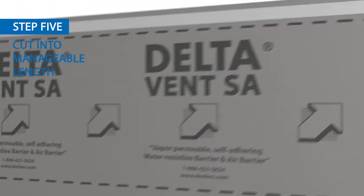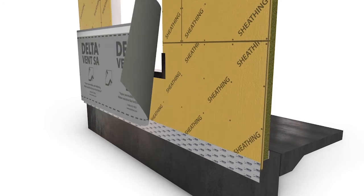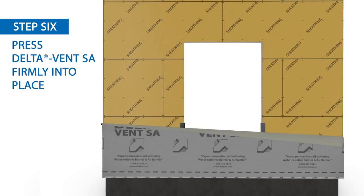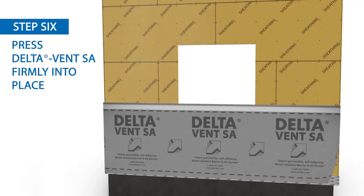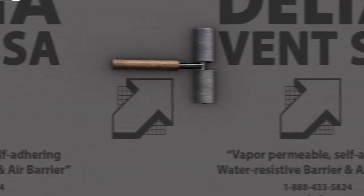Cut Delta Vent SA into a manageable length. Starting at the corner of the building, align the sheet to the substrate. Remove the release liner and press Delta Vent SA firmly into place. Ensure there is proper alignment of the membrane to avoid any wrinkles. With a hand roller, firmly roll the entire membrane surface to ensure proper adhesion.